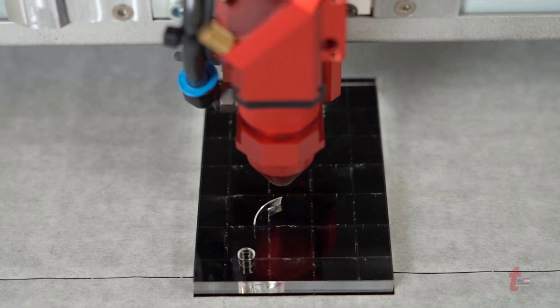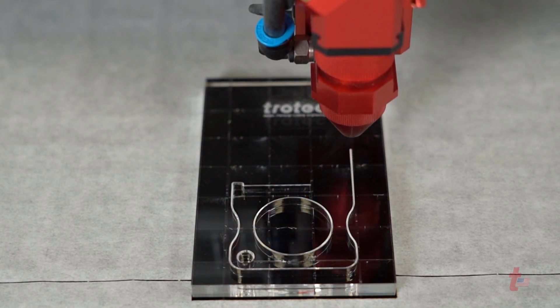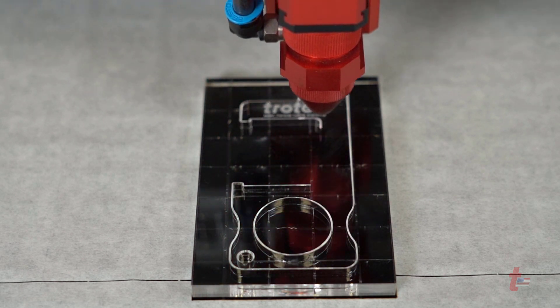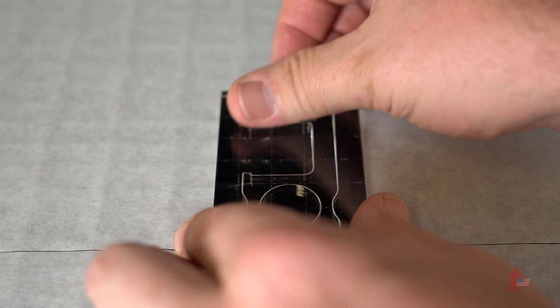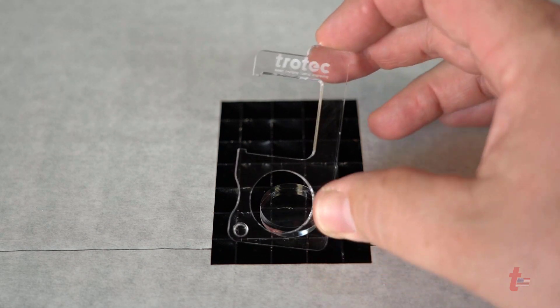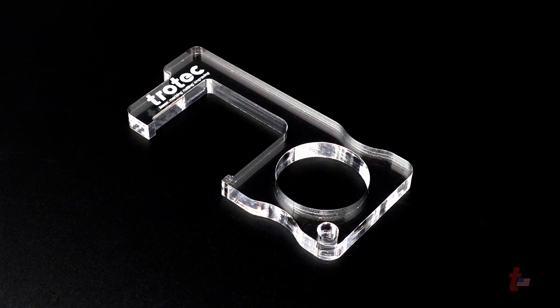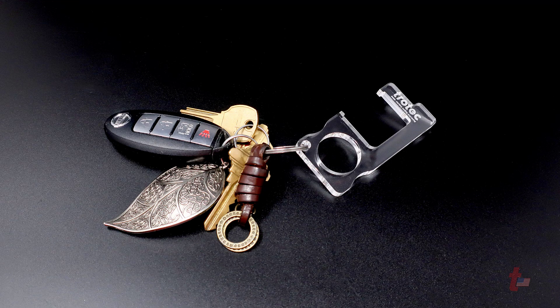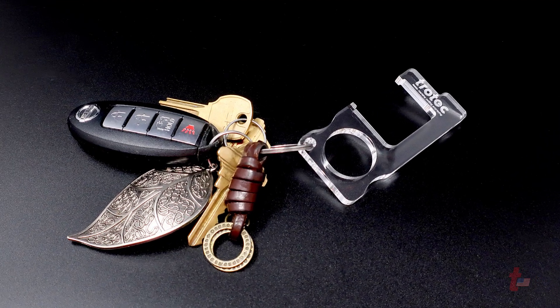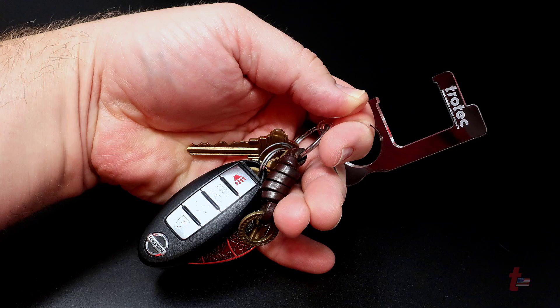This is a much smaller compact version of a touchless hook that gives you the convenience of putting it on a keychain so that it's always with you when needed. Once the finished file is cut out, remove it from the laser system for the finished result. Now you can add this smaller touchless hook to your keyring. This smaller keyring version is convenient because keys are always with you when you're out.